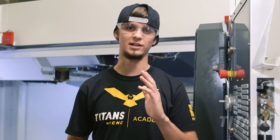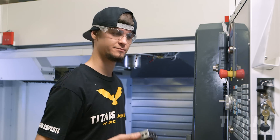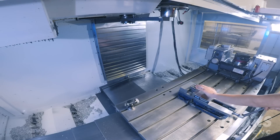Now we're going to set our tool heights. First we're going to take our one-two-three block and set it in the vise. Then we're going to take our three inch Stelram shell mill and put it in our machine.